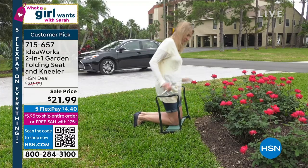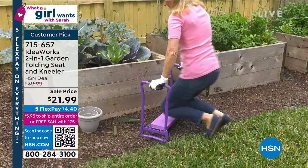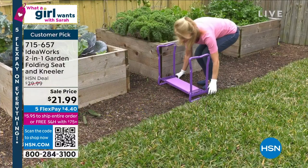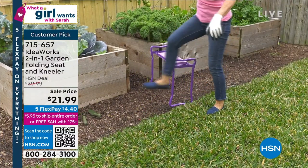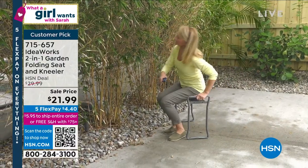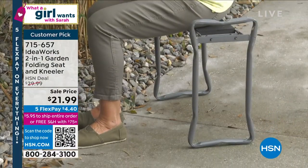It comes to you fully assembled — you do not have to put this together. We've already sold out of the gray, but this purple is beautiful, brand new this season. Whether you have high-raised beds, low-raised beds, whether you're cleaning the baby in the bathtub, cleaning your car tires, planting, organizing under the kitchen sink — everything's an option. What we know we're doing is saving your back, saving your knees, saving your hips.